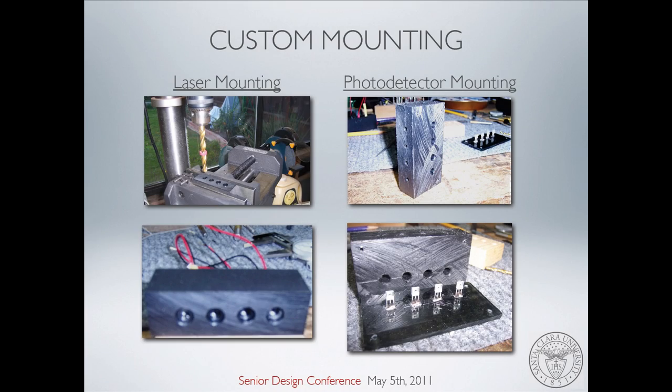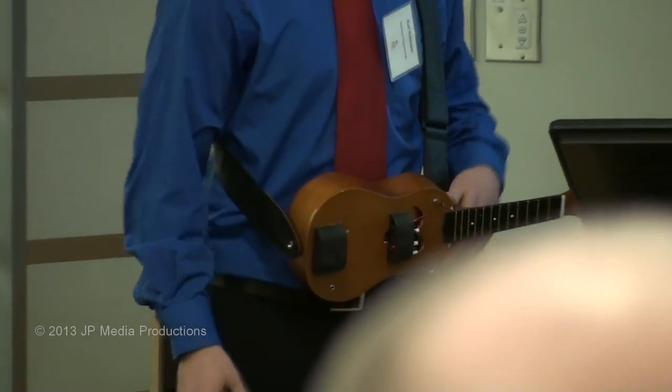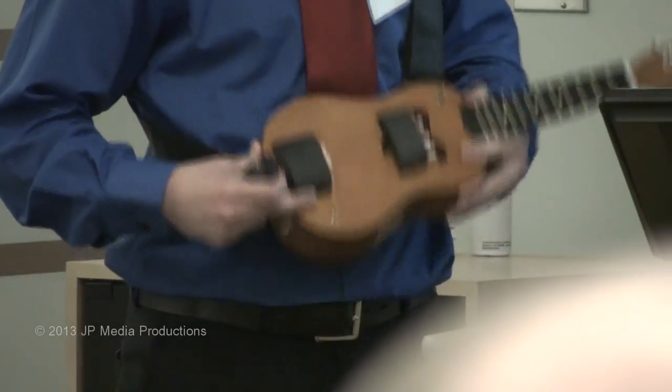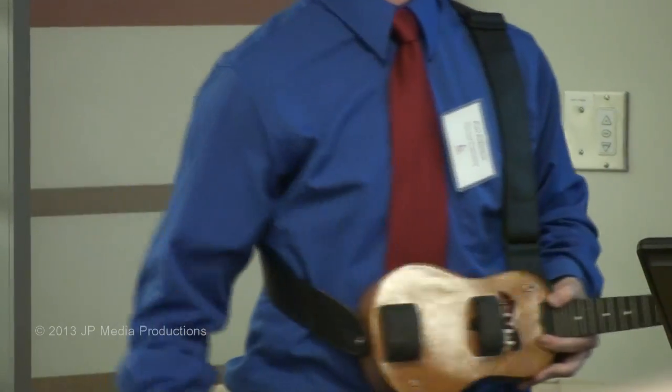We had to mount them on the guitar somehow. Our good friend Jim Roteau allowed us to use his shop, and we made custom mounting for the lasers and the photodetectors. The photodetectors work great, but not so well with ambient light, so we had to make custom housing for them — drilling a hole just big enough for the laser to come through but shielding it from the rest of the ambient light.